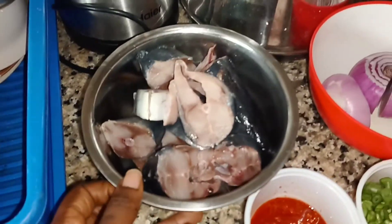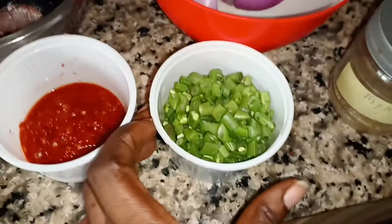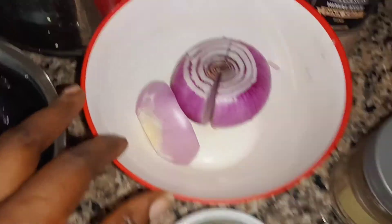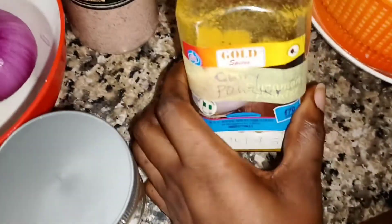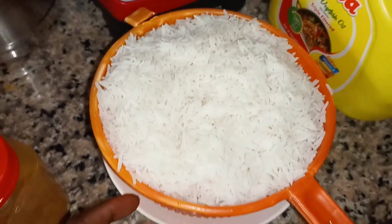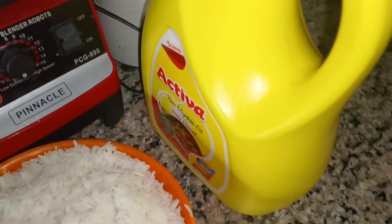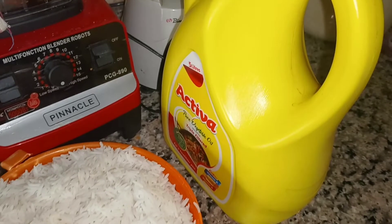These are my ingredients: this is my fish, fresh blended pepper, green beans for garnishing, onions, thyme, curry powder, seasoning cubes, salt, and my parboiled basmati rice — three cups of rice — and this is my vegetable oil. Let's go and put everything together.